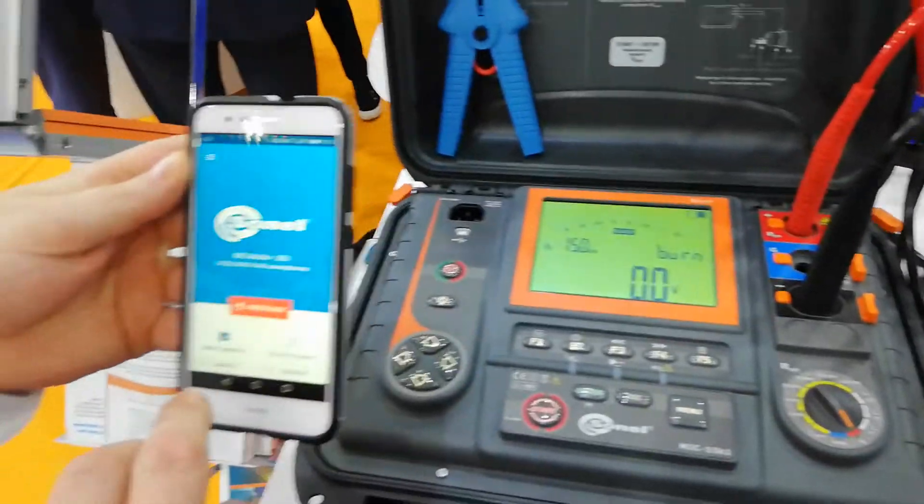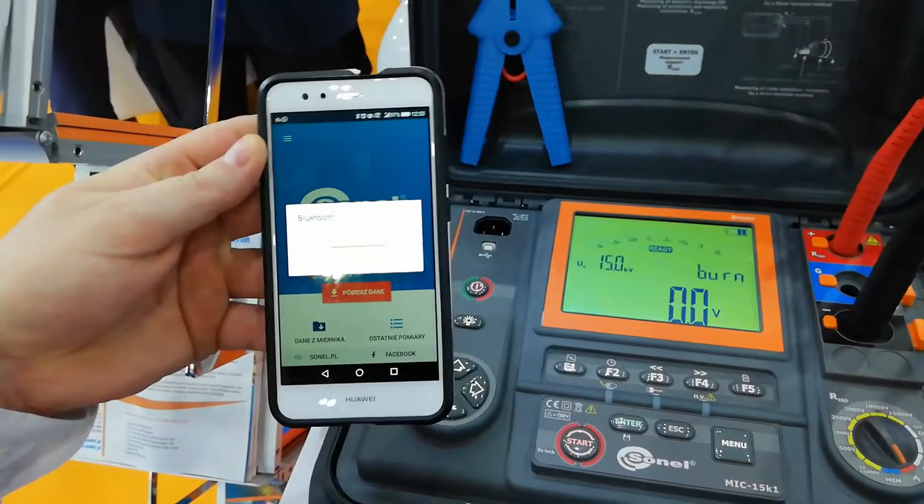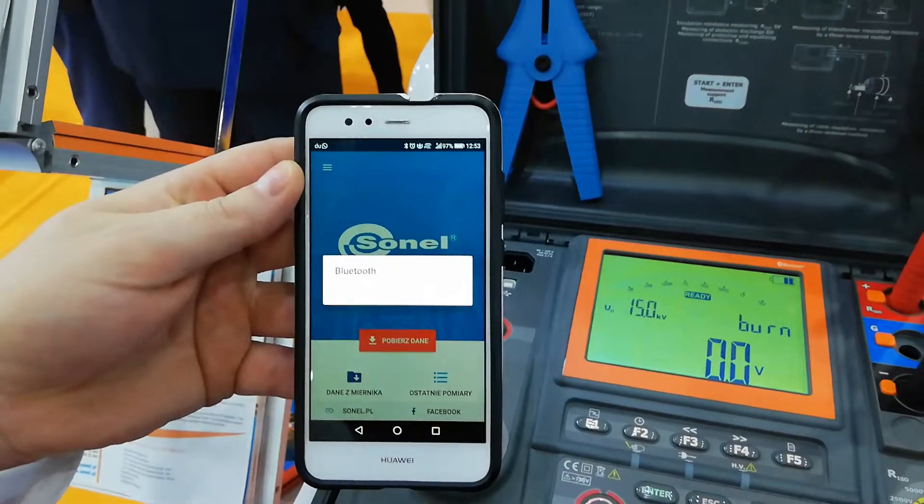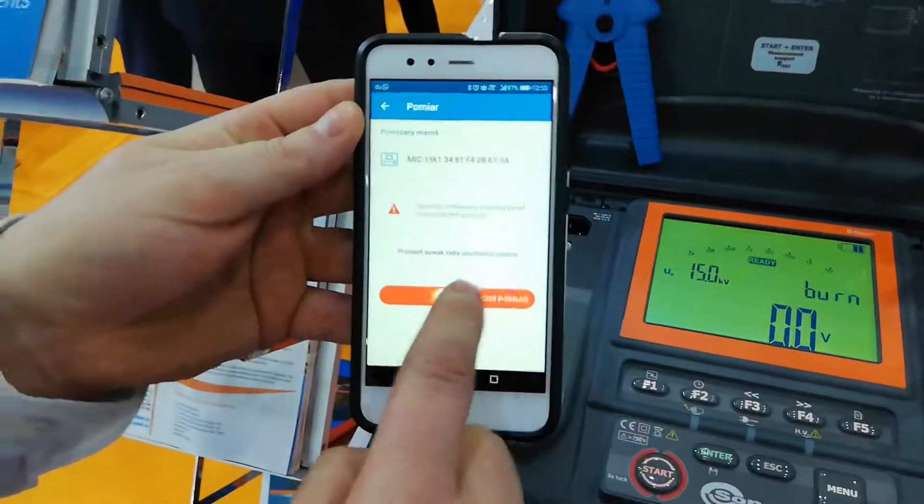Then we're using our Sonen MIC application. We connect by Bluetooth with the meter. It's already connected.